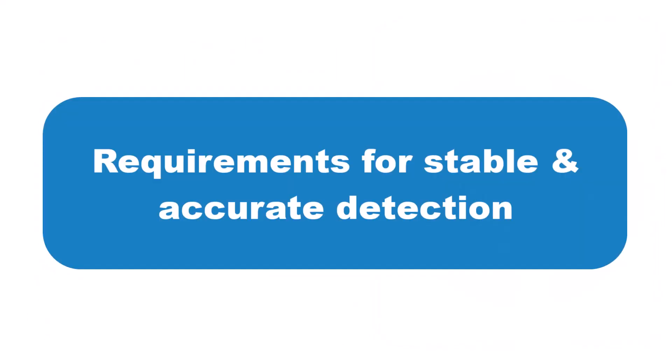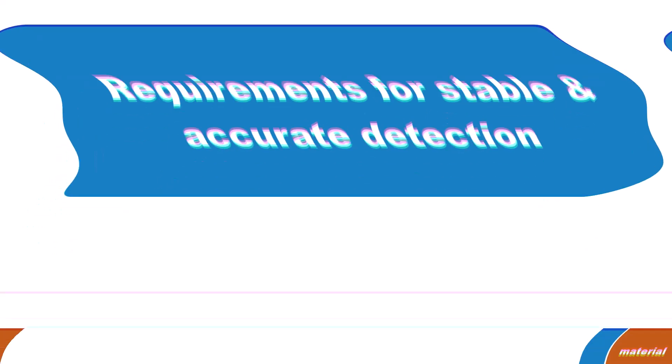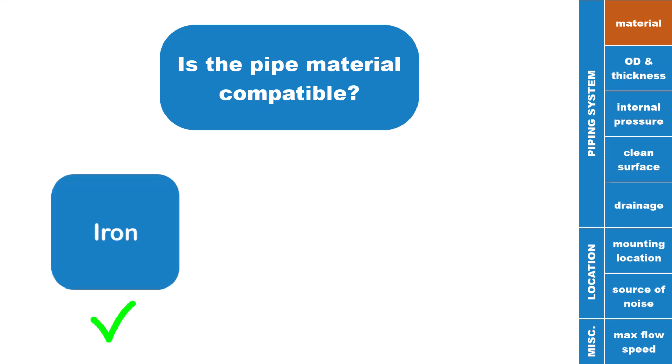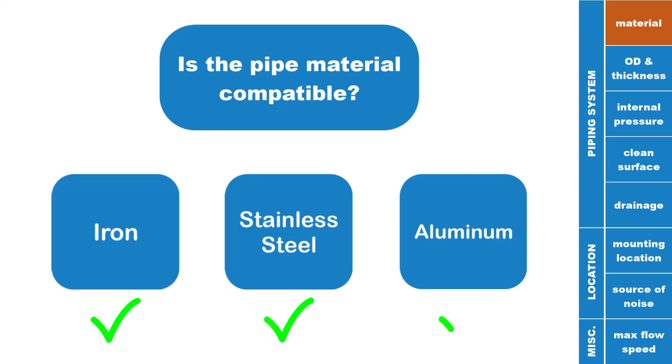Let's start by reviewing the requirements that need to be met to ensure stable and accurate detection of gas flow. Make sure that the piping you are using is a type compatible with the FDG series. Compatible materials consist of iron, stainless steel, and aluminum.